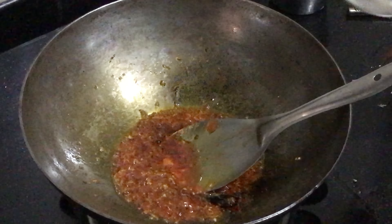Now we will add our vegetables, which include cabbage, capsicum and carrots. Make sure to keep the flame high. Add the boiled noodles and keep mixing them till the noodles are fully coated with the masala. And then our noodles are ready.